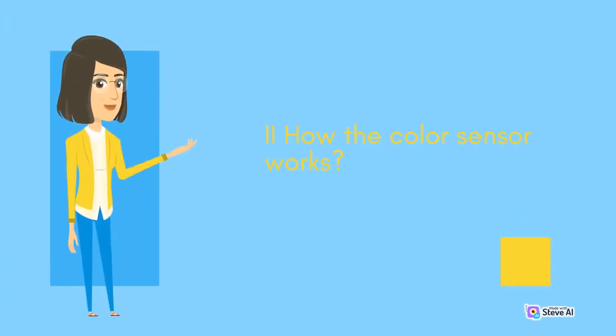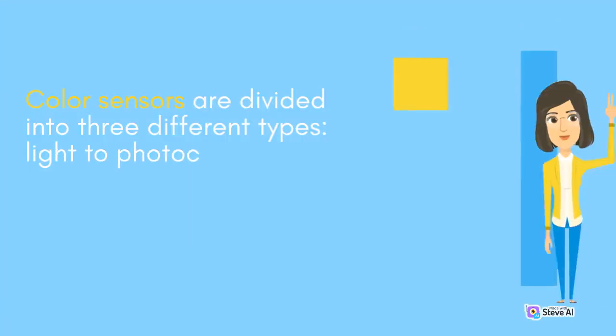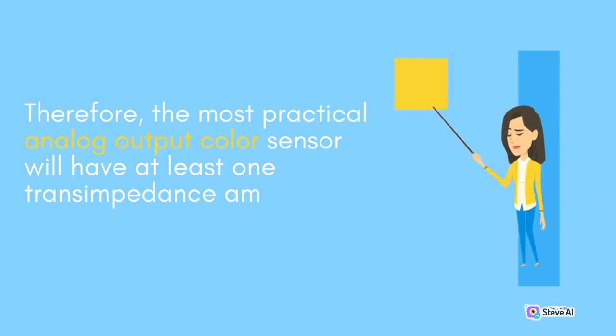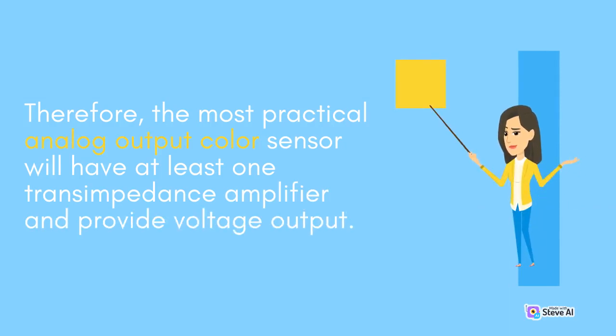Color sensors are divided into three different types: light-to-photocurrent conversion, light-to-analog-voltage conversion, and light-to-digital conversion. Therefore, the most practical analog output color sensor will have at least one transimpedance amplifier and provide voltage output.